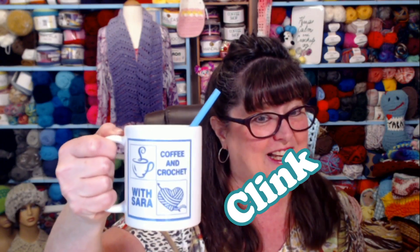First we need to clink in. I've got my cup here all filled with my favorite coffee. Clinkity clink clink and clink some more. If you don't know what that means, that just means I'm here and I'm ready to have some fun with my yarny friends.